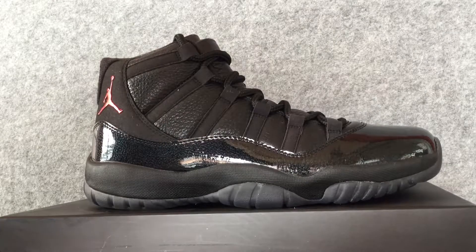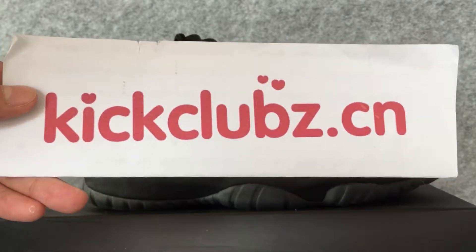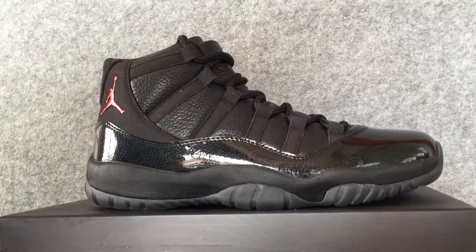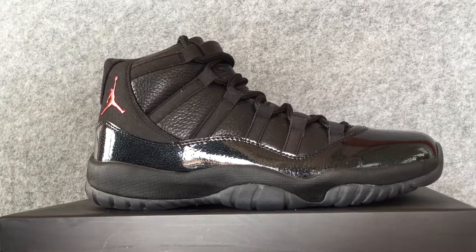Hi, my name is Lucy and I come from Kick Club Stemcon. Welcome to my store to choose the shoes you like. Today I'm going to show you a pair of shoes from my store.